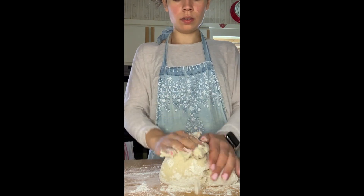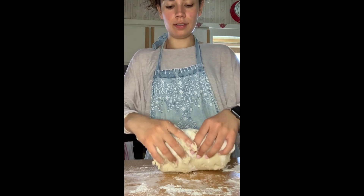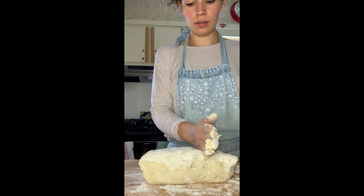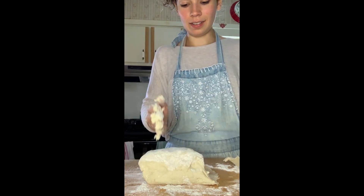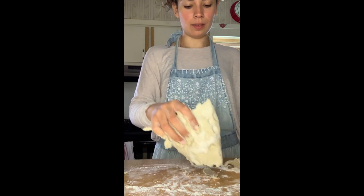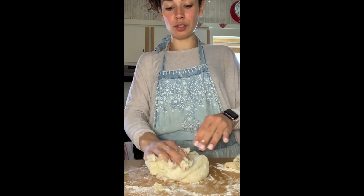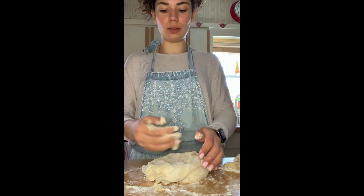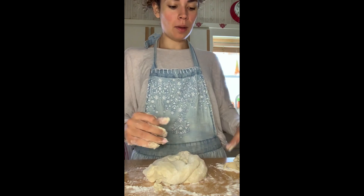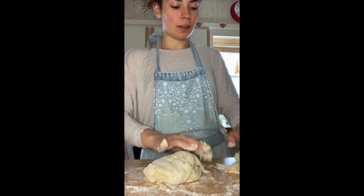Let's divide this into three equal portions. Let's roll it out — here's the idea. There we go — that seems equal to me, good enough. Wow, this is actually really nice dough. I've never felt a gluten-free dough that actually is mushy like this. I'm having good vibes about this recipe.